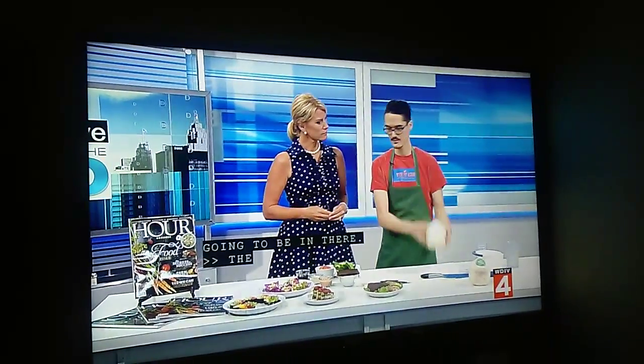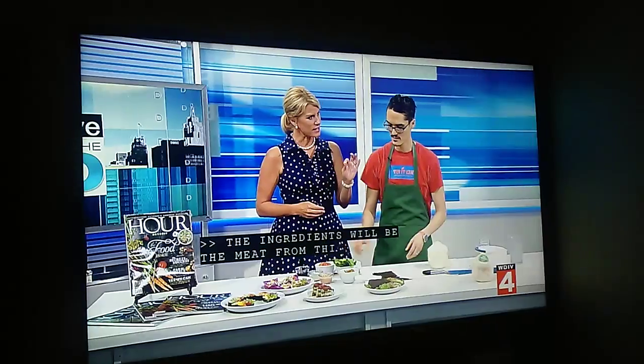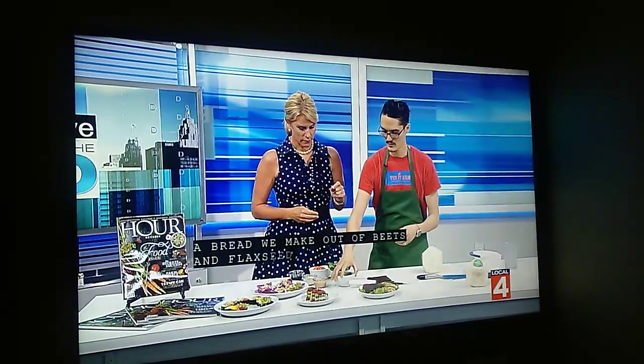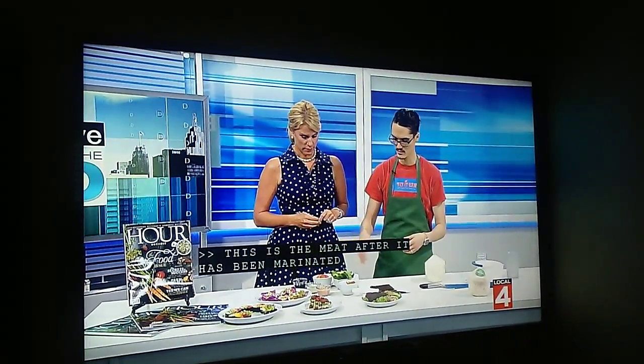The meat comes from this Thai coconut. We have a bread made out of beets, flaxseed, and caraway. This is the meat after it's been marinated. We have our own version of thousand island, a cashew cheese, tomatoes, and sauerkraut.